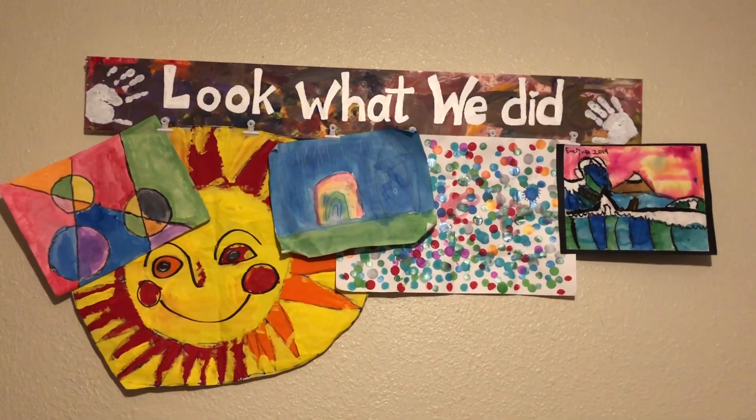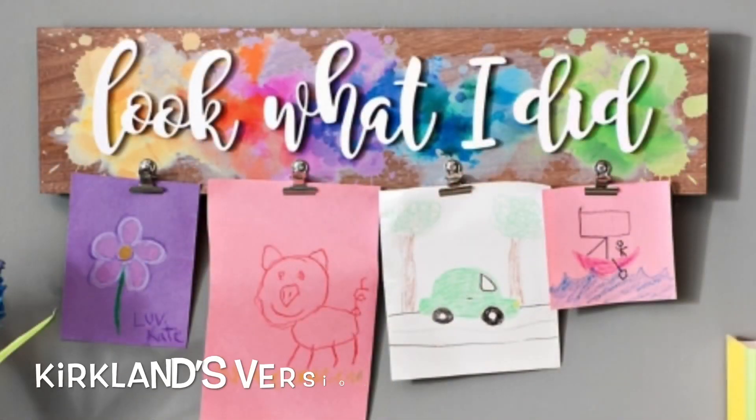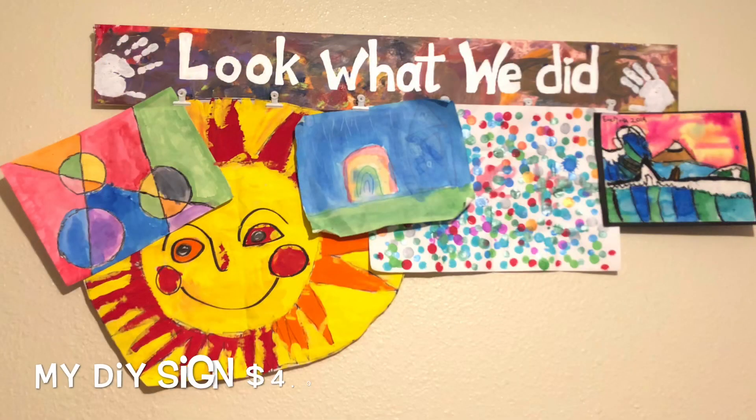I am so happy with the way this project turned out, and it means so much more that I was able to personalize it and have it be for both of my children, instead of having to buy two signs or having it not feel like it fits with my house.